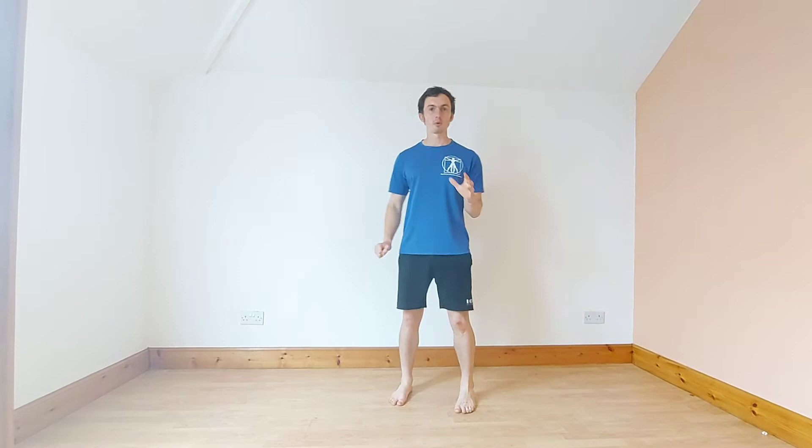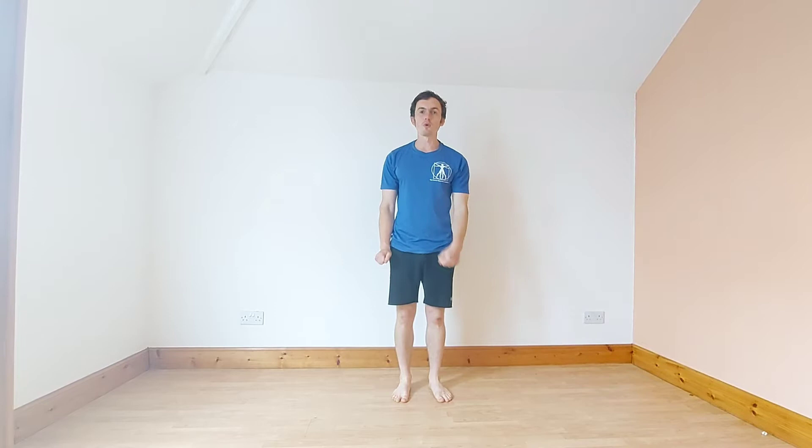We're going to go over the first exercise. That one's going to be a high knee burpee — we're going to jump down to the floor, then we're going to jump again. We'll do that for 10 seconds and then I'll go over the next exercise during the rest period.